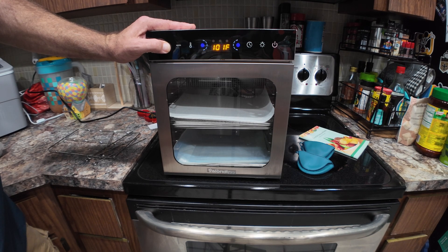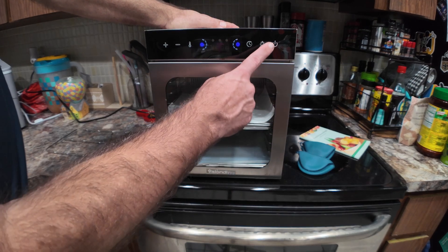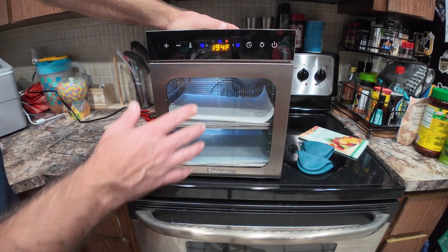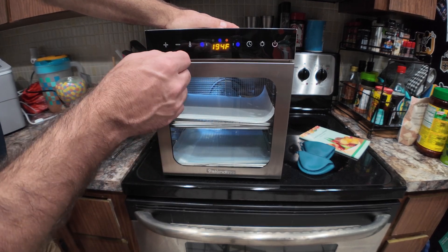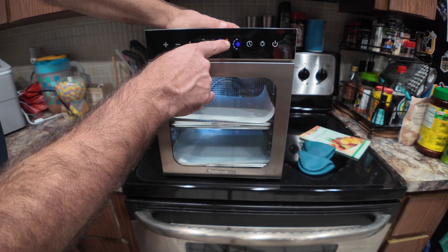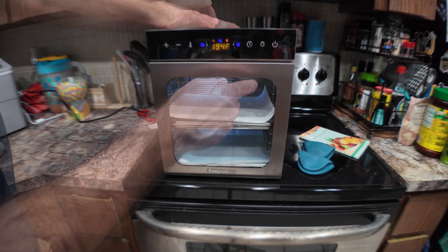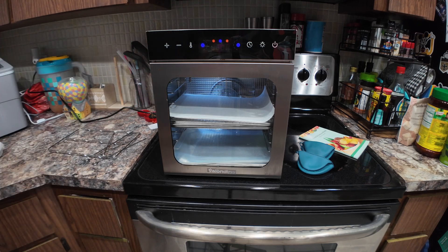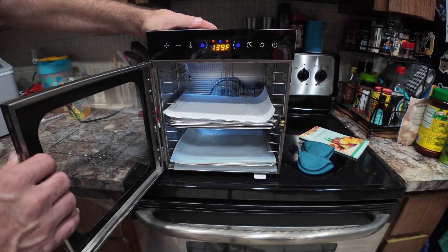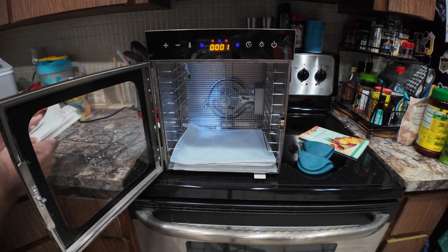The temperature goes all the way up to 194 degrees. The light button, once activated, stops the number from flashing — it becomes a solid number showing temperature. Little indicators let you know everything is working. It's very quiet when running. Opening it up, you can pull some of the trays out to see inside.